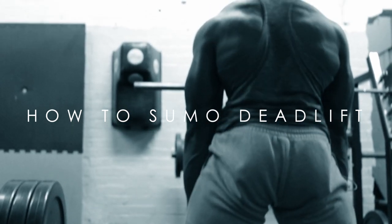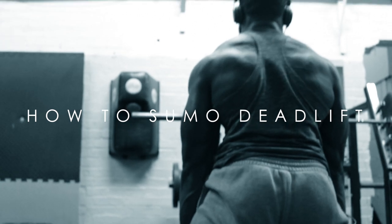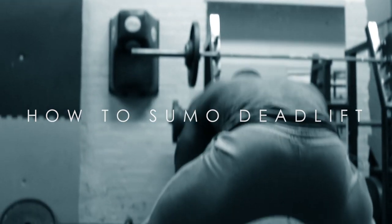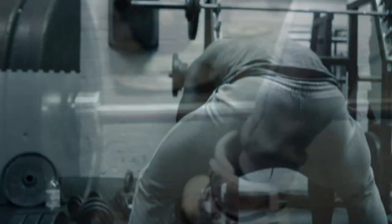What's going on guys, Gabriel aka The Truth, bringing you how to sumo deadlift. My camera is fixed, but I didn't want to leave you guys hanging, so let's go into how to sumo deadlift.